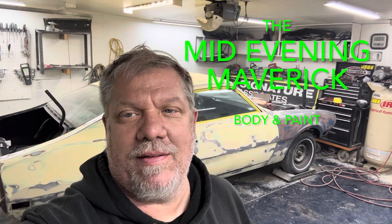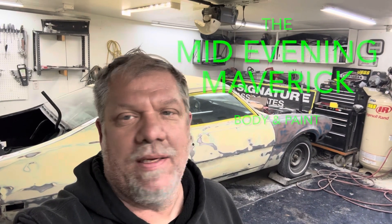Welcome back to Glenn's Hot Rod Garage. Today we're introducing a new project called Mid-Evening Maverick. This is my buddy's '76 Maverick from work — I got roped into this project a little ways through it, and we're going to finish it up, get it painted, and bring all that to you.